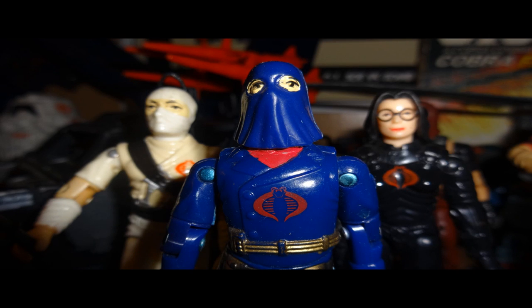Hello everybody, Hooded Cobra Commander 788 here, and I'm back with another Comic Book Wednesday. Every Wednesday I will be looking at another G.I. Joe comic book from the Marvel Comics G.I. Joe: A Real American Hero run, which started in 1982.